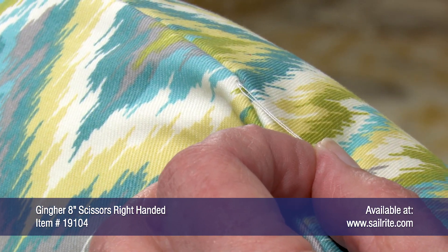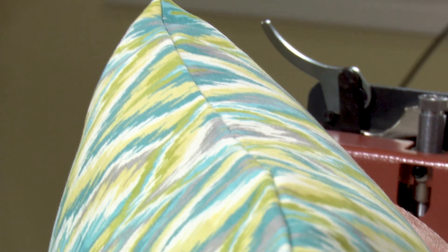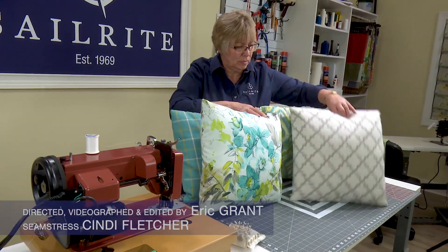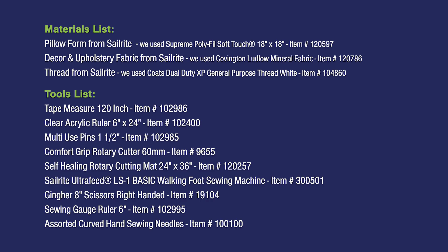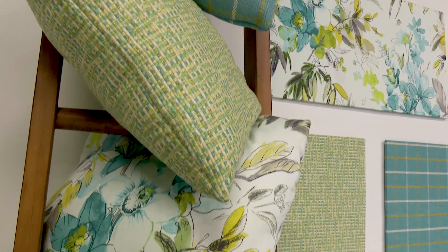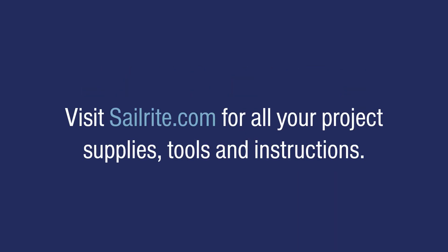This completes our invisible hand stitching, which closes up the opening for pillow insertion and makes it look gorgeous. Coming up is the materials list and the tools we used to make this throw pillow. You'll find thousands of decor fabrics excellent for throw pillows at the Sailrite website, along with related videos on other types of throw pillows. To see more free videos like this, check out the Sailrite website or subscribe to the Sailrite YouTube channel. It's your loyal patronage to Sailrite that makes these free videos available — thanks for your loyal support!